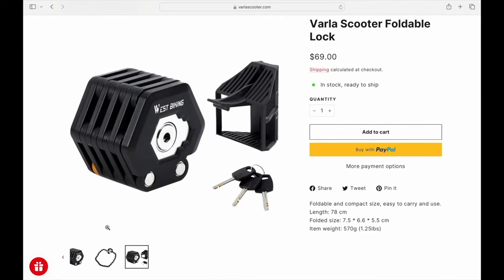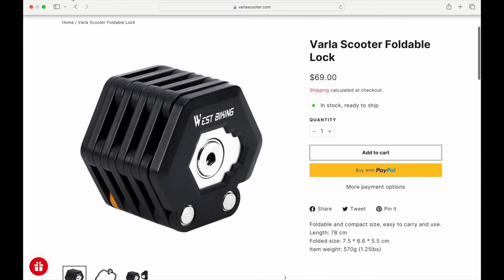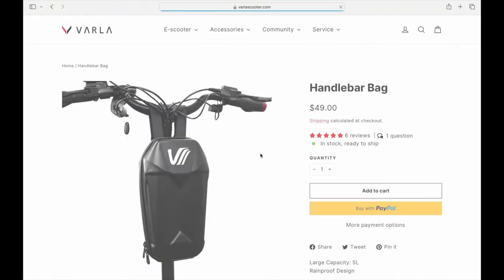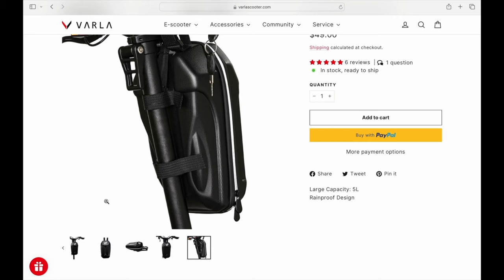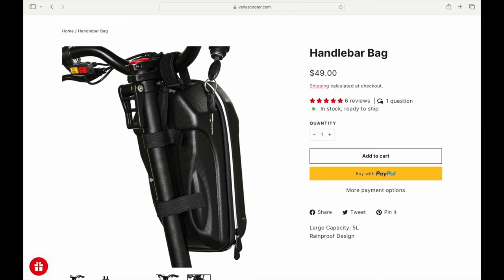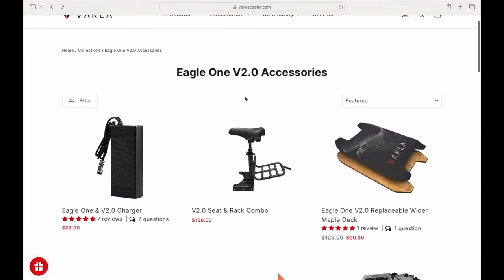One of my e-bikes has four or five G wireless anti-theft, which is really cool — it'd be awesome if they incorporated that into this scooter. But the lock is a nice option. They also have helmets, handlebar bags — you could probably find third-party bags too, I'm not big on having to buy their brand specifically. And on the back of the Eagle One V2 there's actually a hook so you can hang groceries on it, which is handy.